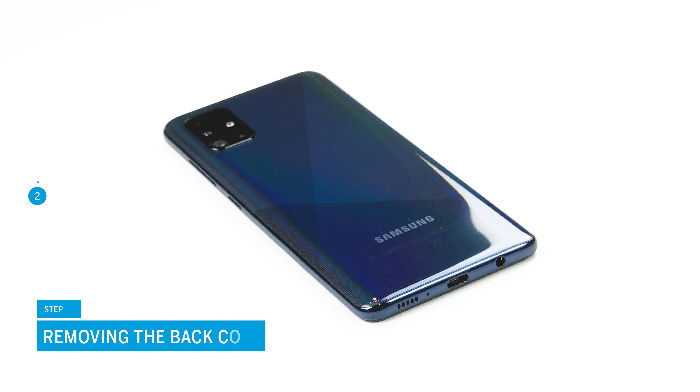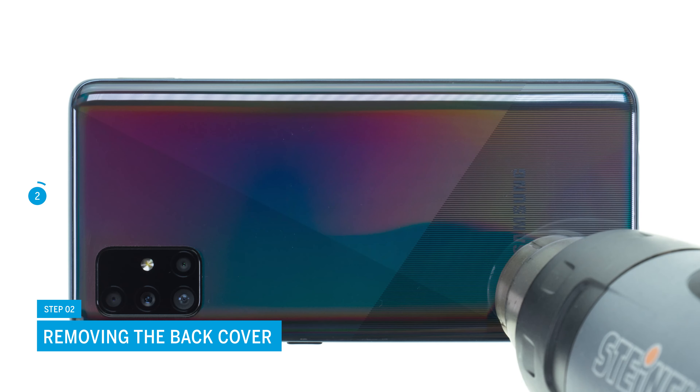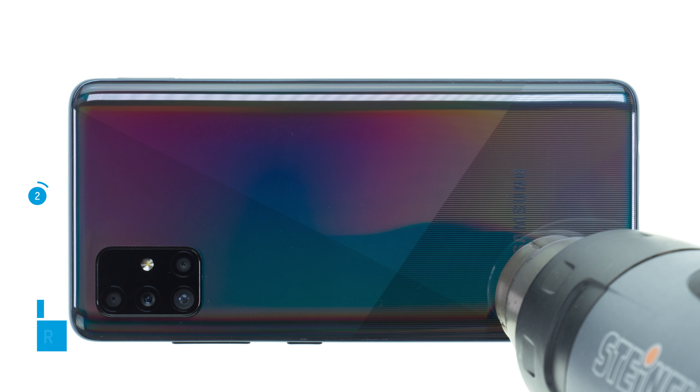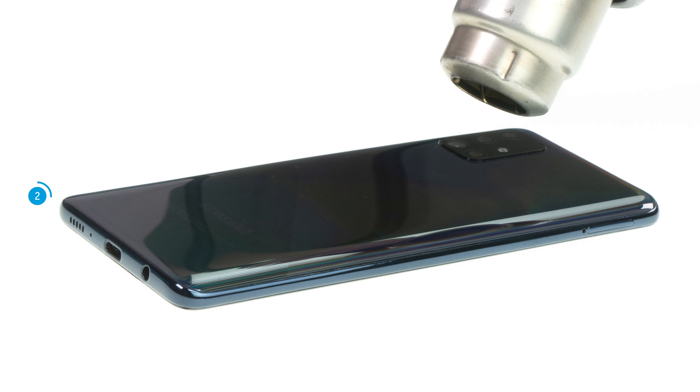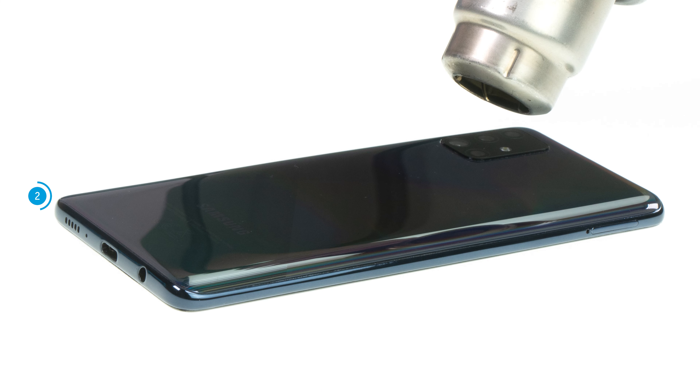The A51 is opened via the heavily glued plastic back cover. After removing the SIM tray, you have to heat up the adhesive first. Run a hot air device such as a hairdryer evenly over the edge of the back cover for a few minutes. Note that the specified IP certification expires after opening your phone. Once the glue is sufficiently heated,